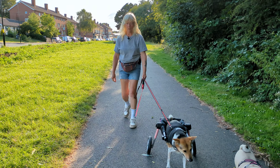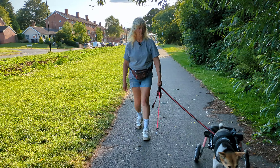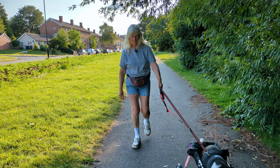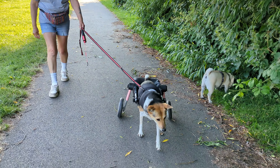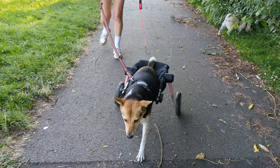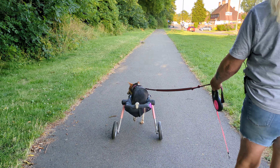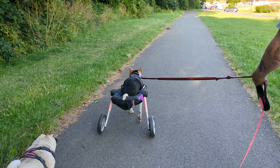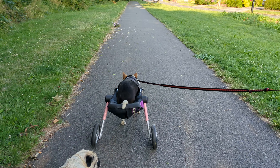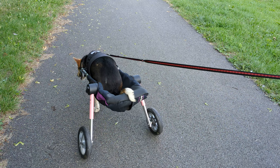Are you enjoying this, girl? Yeah. She's never had it so good as since she came down to us. I can see she wants to motor — look, she's trying to get going. I can't be running after her.